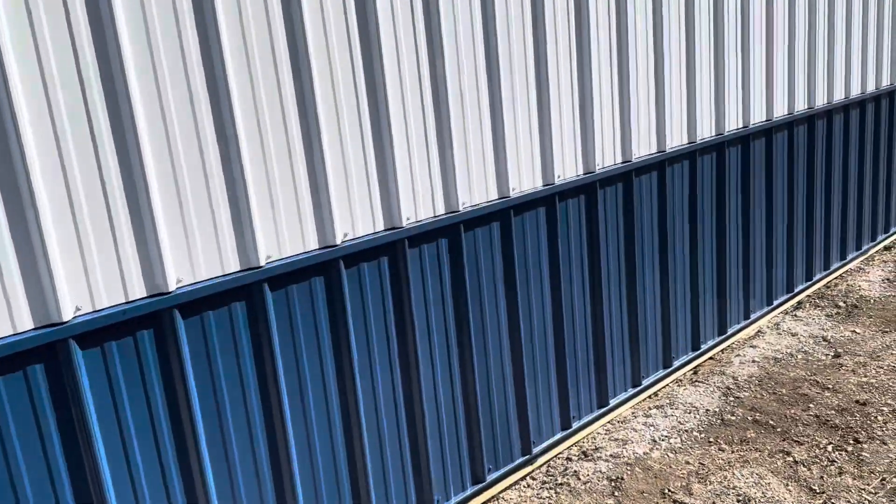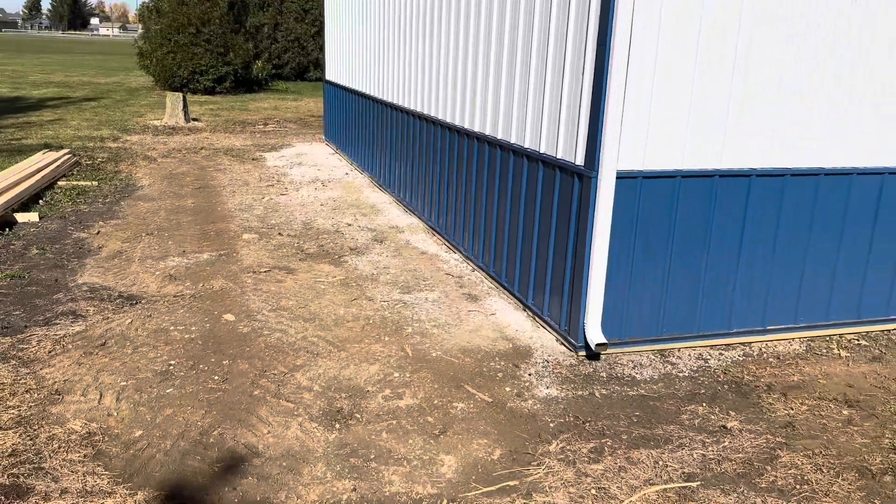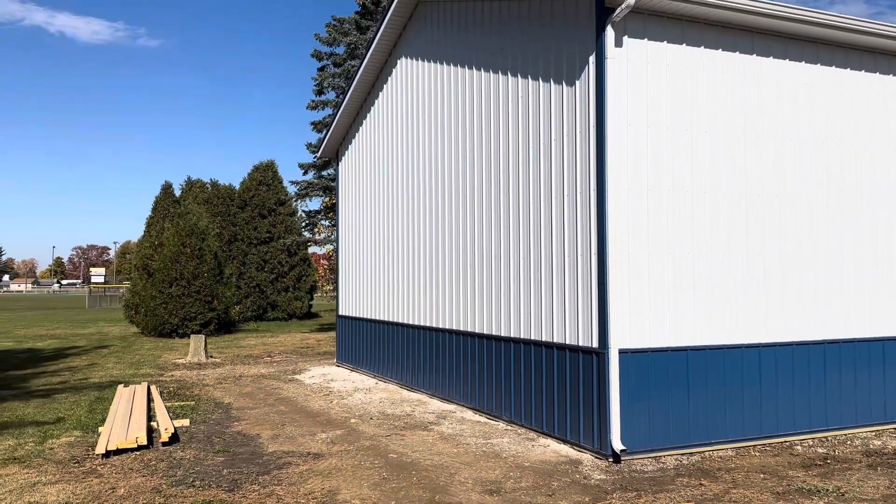That's a blue three-foot section of wainscote right there. Let me get you a little bit closer so you can see this as well. It's a white gutter. When we do gutters, we can roll that out — 4-inch, 5-inch, 6-inch, depending on what you're looking to do.